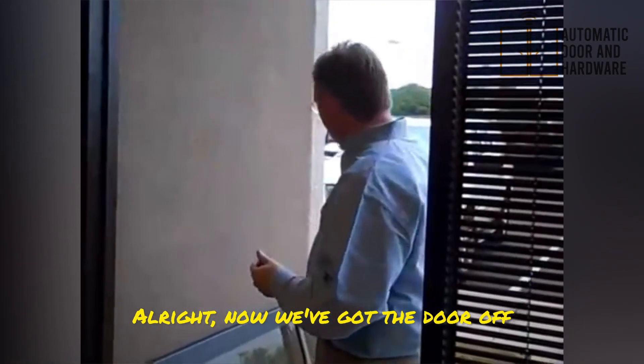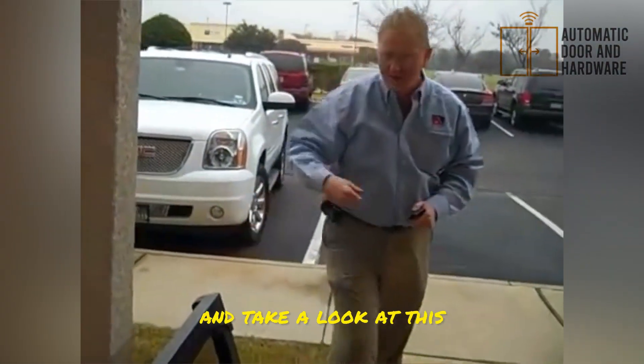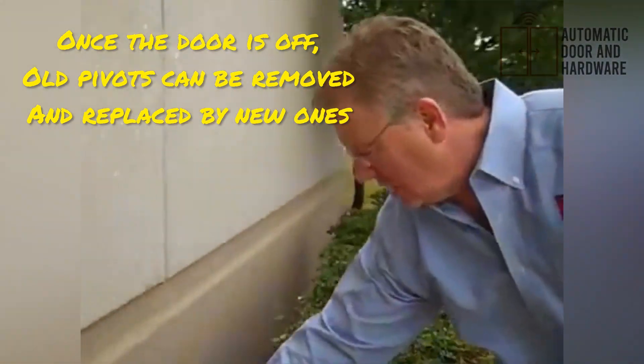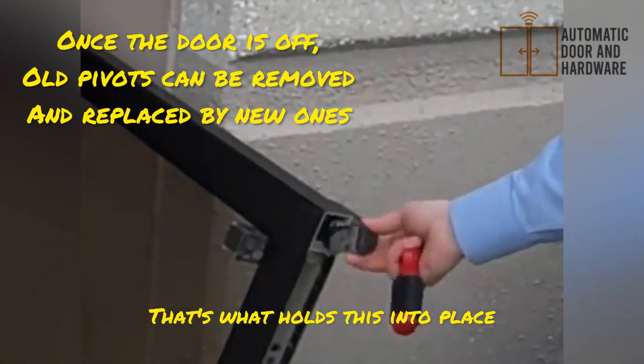Now we've got the door off. We laid it down and removed the hinge from the top. The top of this door has a spring-loaded pivot — that's what holds it into place.